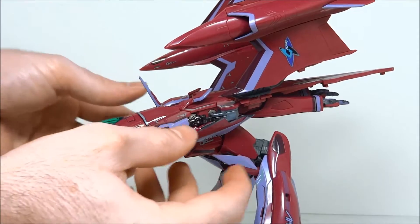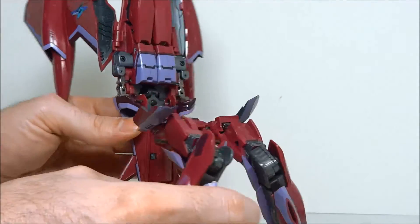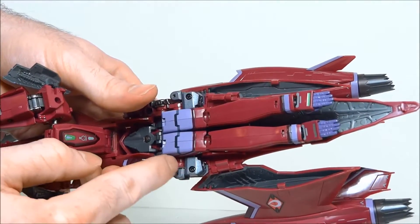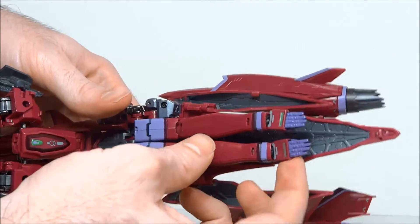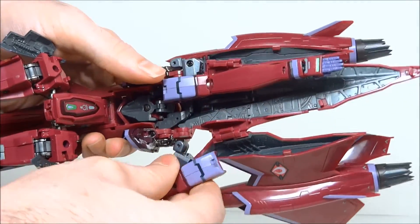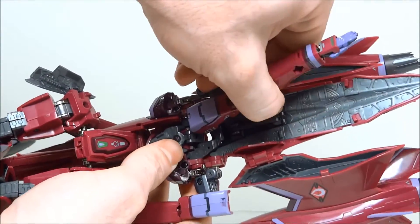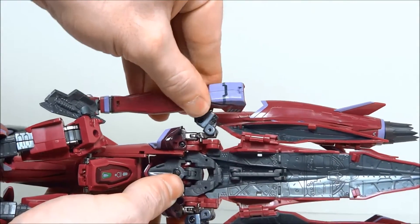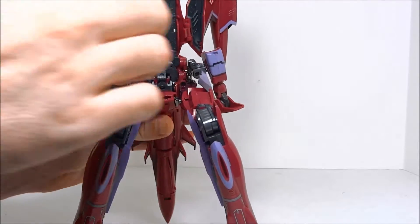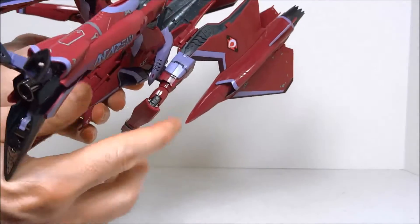Now we're going to free the arms. Get your intakes disconnected and swing the plane forward, giving you full access to the arms. There's a swing mechanism that allows you to pull the arm outward away from the body a little bit, then rotate it around. Once your arms are free and out, there's a little connector right here that you're going to want to bring down.